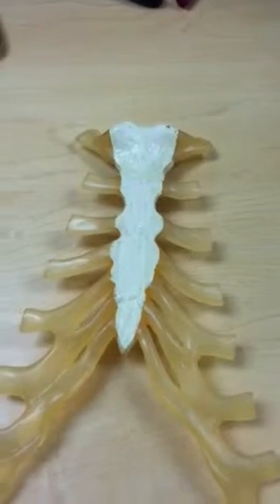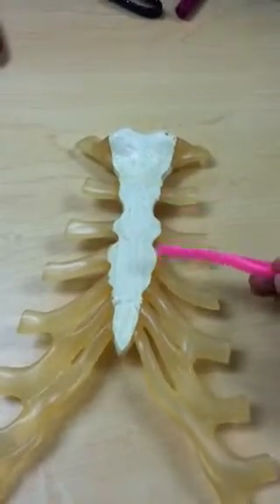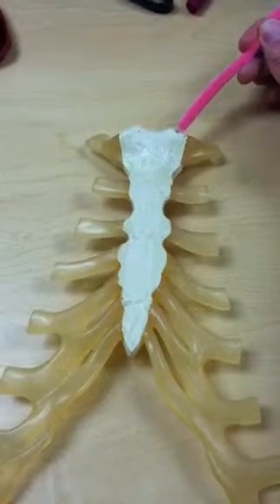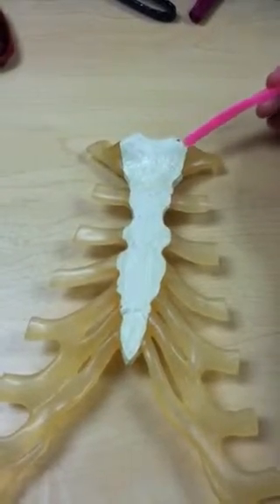We have two joints that are created with the sternum. One is all of the joints created with the costal cartilage, and the second is the sternoclavicular joint. The clavicle would lie right where my probe is, and the joint space is here.